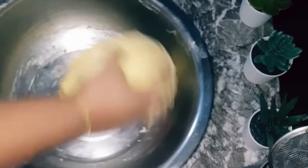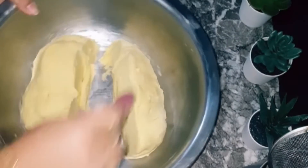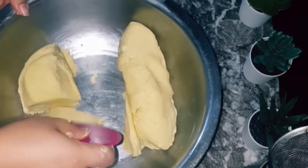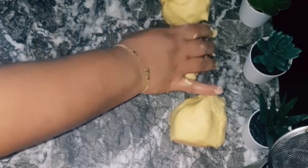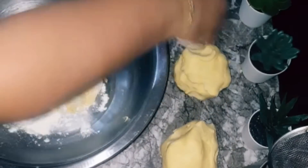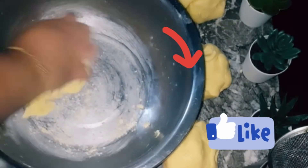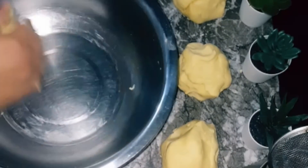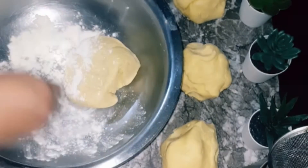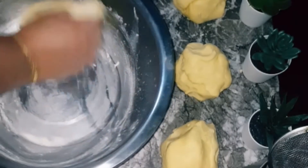Before we cut the eggs, we will cut it into 4 minutes. Because I will add one of the additives, it may be necessary to add the eggs. Before you get the amount of water, we will add a little bit of water to make sure you can keep it alive.